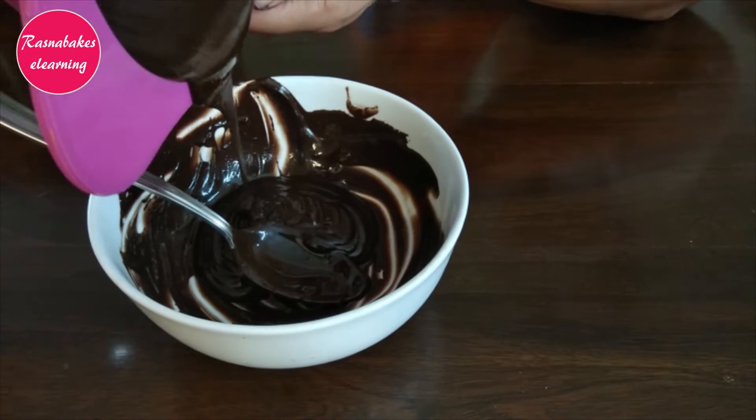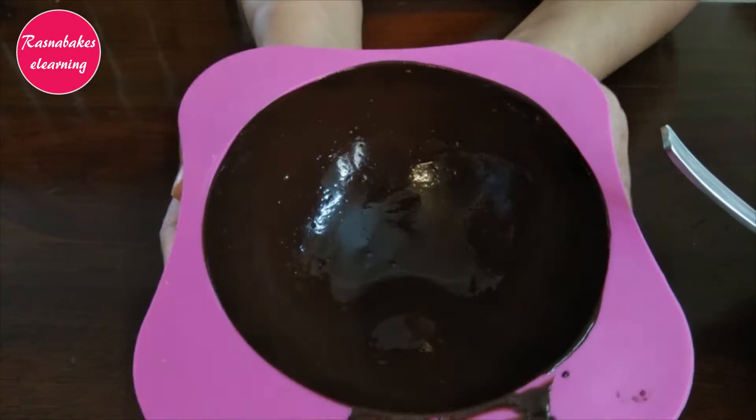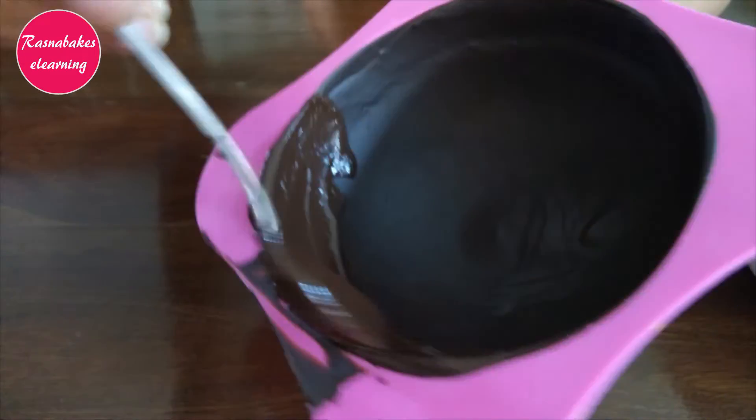Remove the extra and refrigerate for 10–15 minutes. Now it's ready for the second coating. Use a spoon and more chocolate and go over the sides.